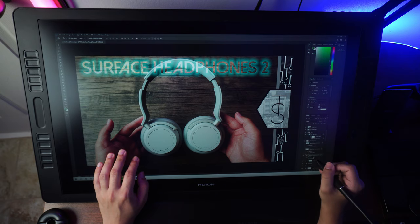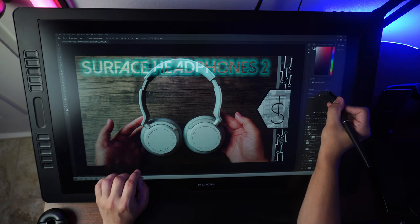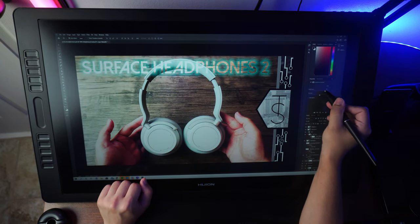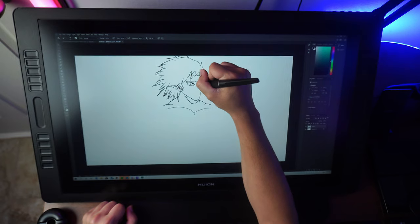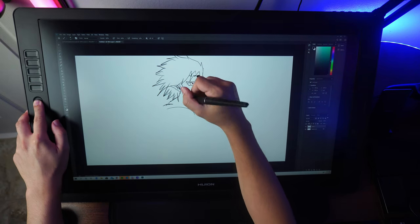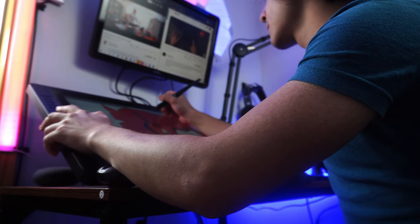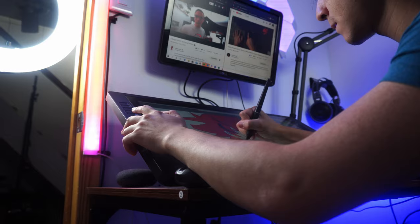Moving on to performance in Photoshop — also a total joy. If you're editing photos with this display and stylus to eliminate blemishes or do any retouching that requires a high-resolution screen and precision a mouse can't give you, this display and stylus have you completely covered. Drawing in Photoshop is also very nice. The pen's pressure sensitivity levels work very well, allowing for a ton of control from creating very thin lines to super thick fills. The side buttons also add a lot in terms of reachability for shortcuts.